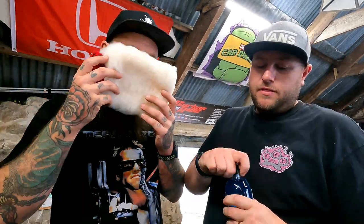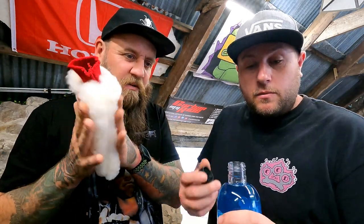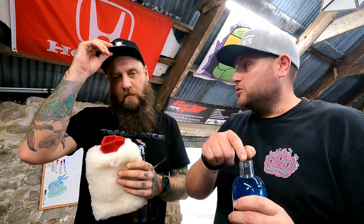We obviously always say, do your citrus first, rinse, snow foam, rinse. Then you can touch the car because you've got 80% of the contaminants off the car. Also, with these as well, they come like that as you buy it. But we do actually supply an extra top that goes on, so you can squirt it in rather than just lugging it in.